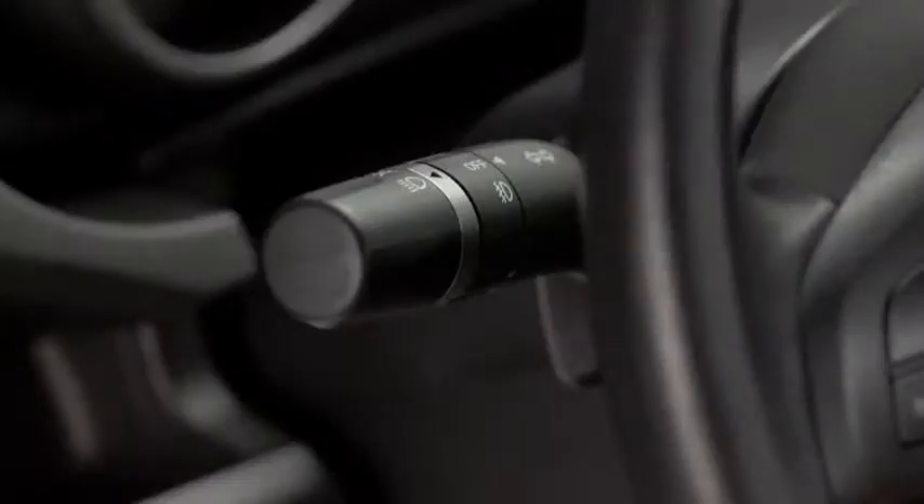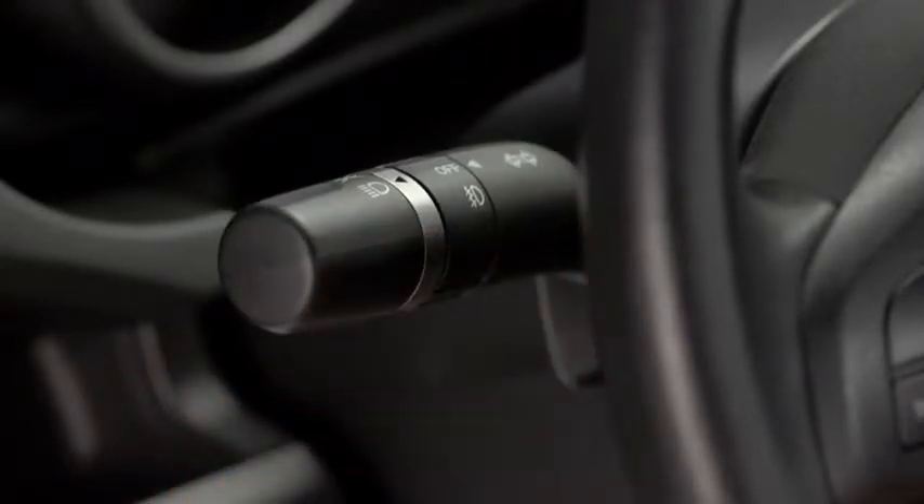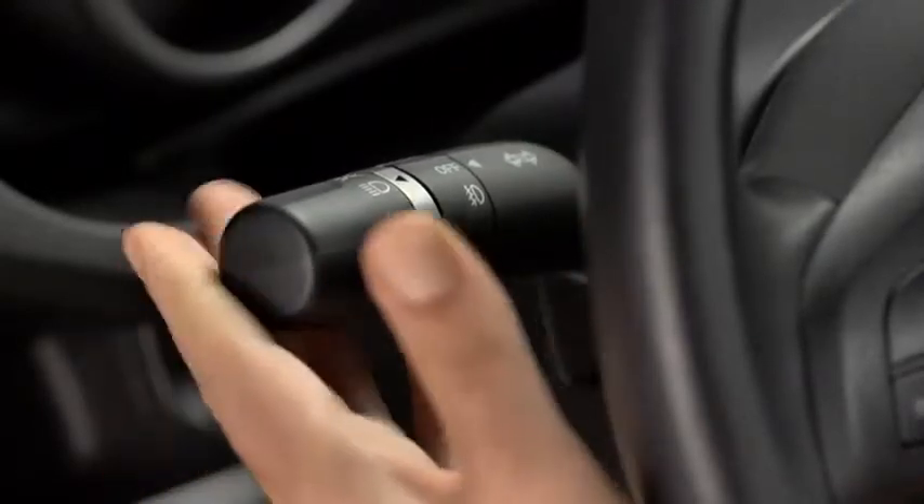To turn on the high beams, push the lever forward. To return to the original position for the low beams, pull it back.